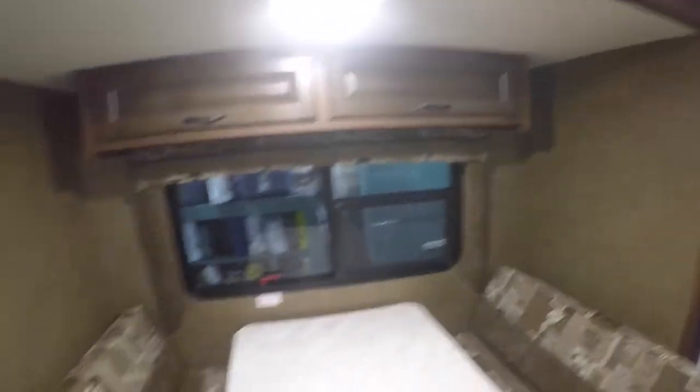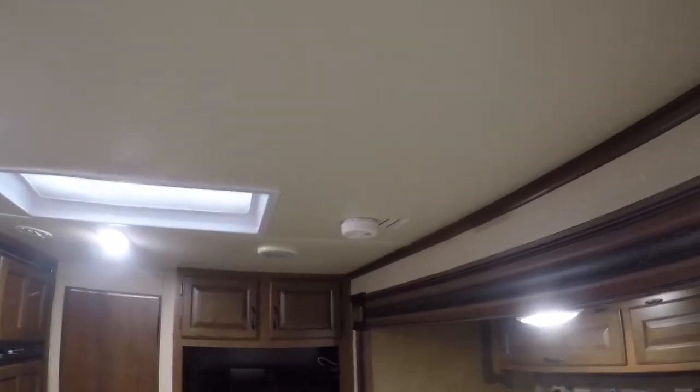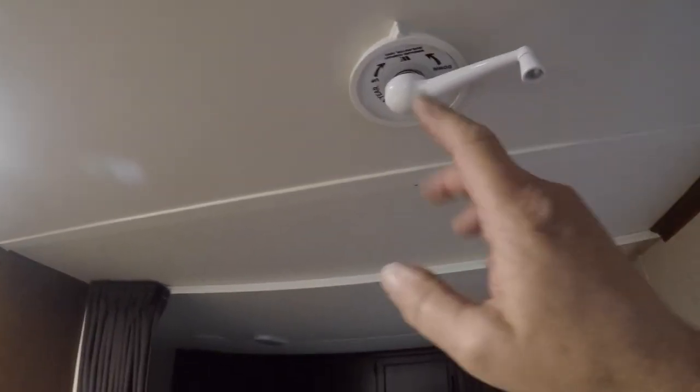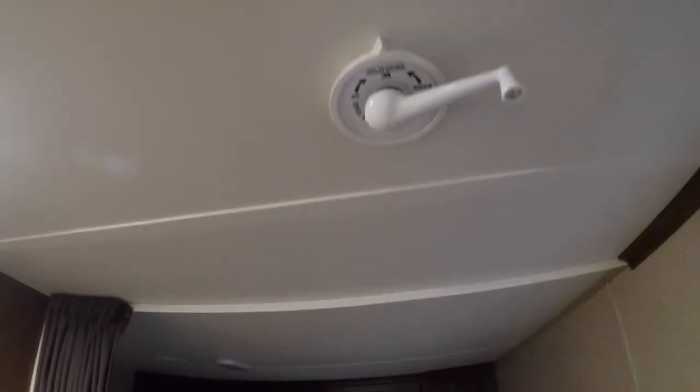Light over the dinette. All the shades are pulled down, and windows pull out and slide. There's a propane detector down at the bottom and a smoke detector up on the ceiling. The antenna has to be cranked up and you can adjust it by rotating it. When you put it back down, make sure you line up the arrows — index the antenna and then put it back down.